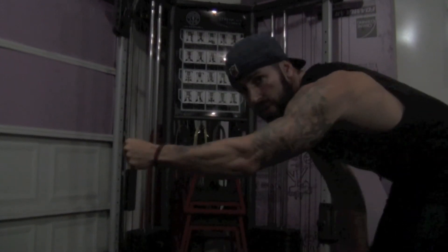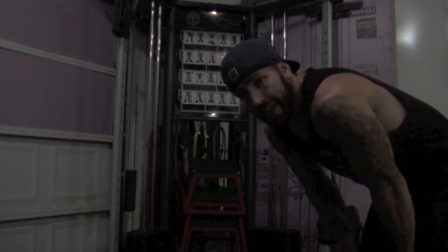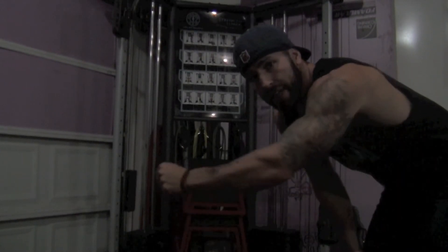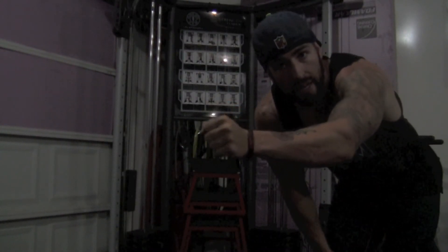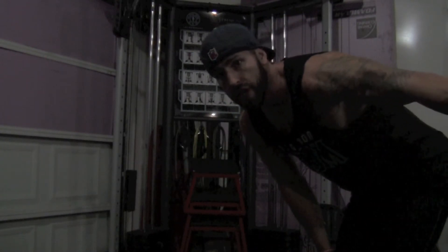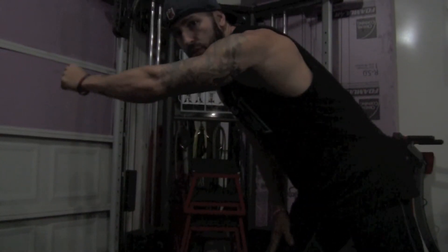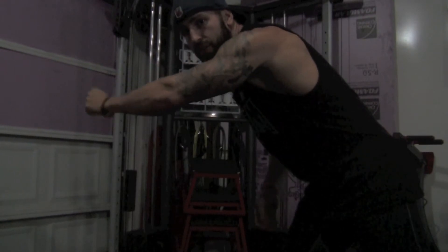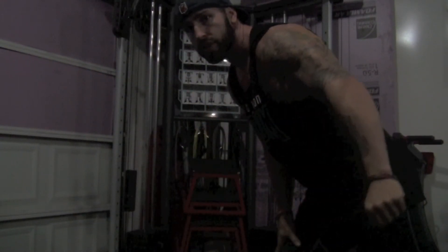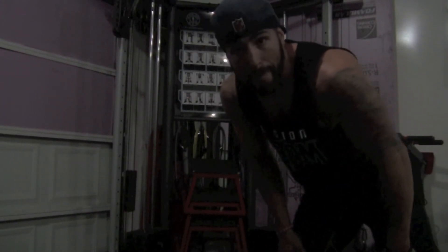Alright guys, this first movement is going to be a unilateral lat pulldown with a straight arm. The key to this movement is we're going to isolate your lat — starting at the midline with your hand right in the center of your chest, your sternum, and angling that straight arm down towards your hip. That's going to really contract that lat while keeping that opposite leg forward, because your lats kind of run down and connect to that opposite side. So when you start at that midline, come down, squeeze, and track the lat — flex it and get that pump.